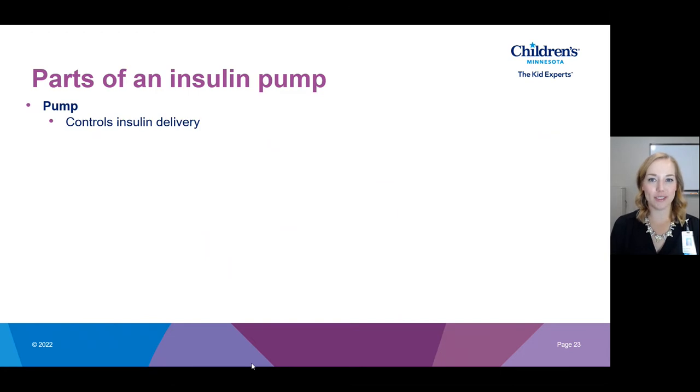For an insulin pump there are three main parts. The first part is the actual insulin pump — this is the part that is managing insulin delivery.